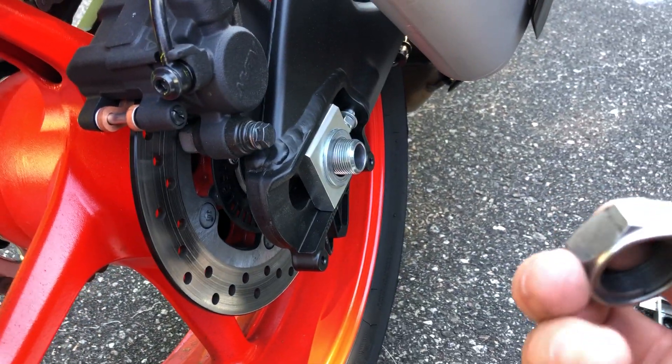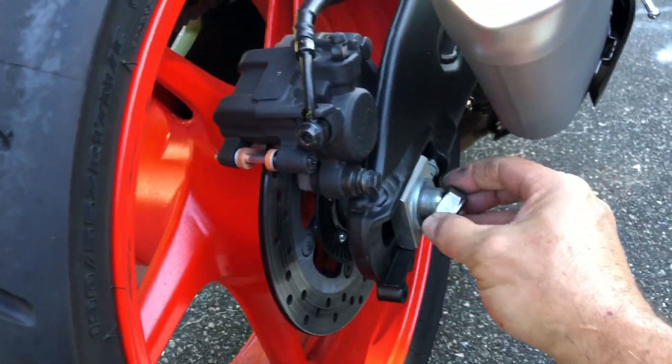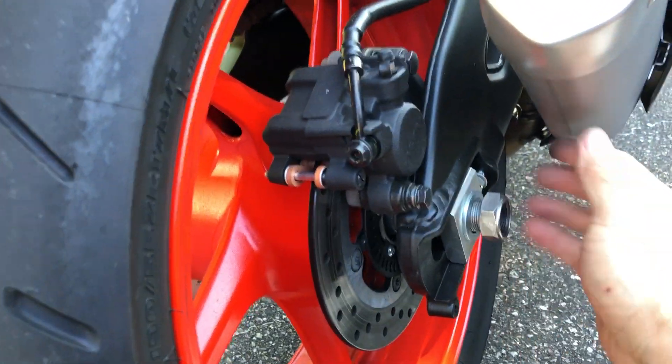So if you ever take it off, you always want the bevel out, flat side in — kind of common sense.